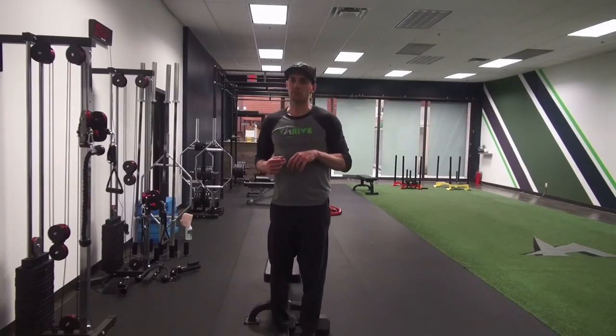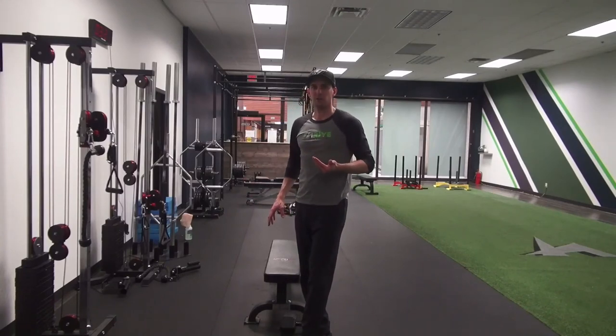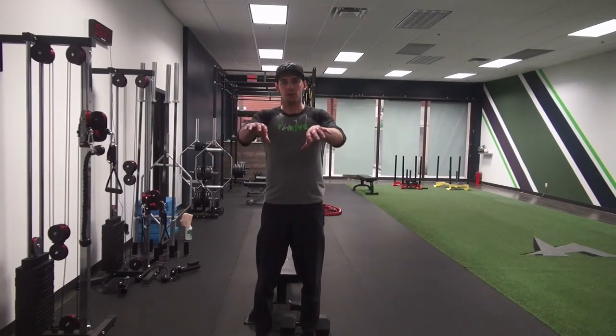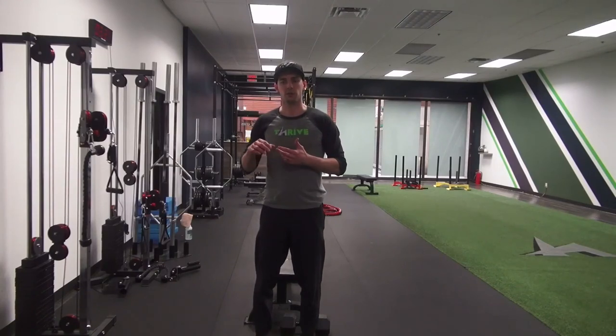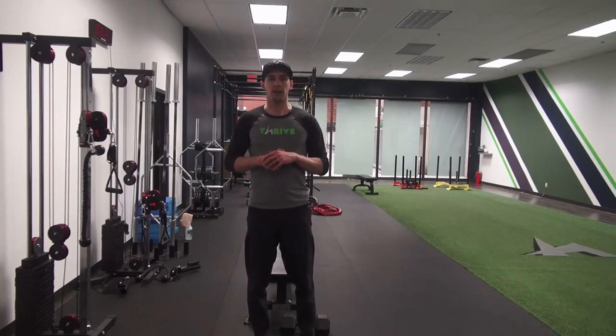We'll often use TRX as well to do more of a bilateral row for beginners, and also with elite athletes for variation. It also focuses on lifting the whole body as a unit rather than isolating a certain area, really working on that planked-out position. Give that a shot and let me know what you think.